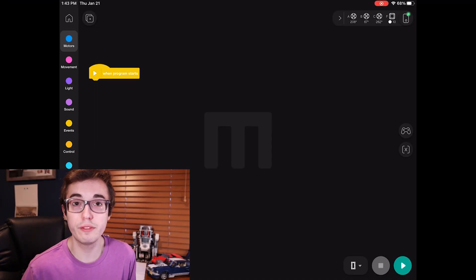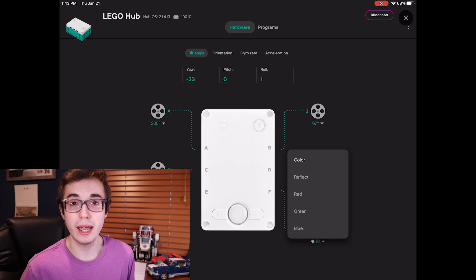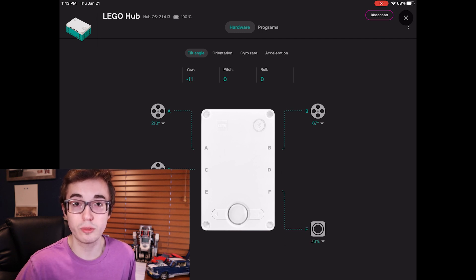So what does target path actually mean, and how do you acquire one? You're really following the boundary between two different color zones. If it's a black line with a white background, you follow the boundary between the black and white zones. That means you need to measure the reflected light intensity when the sensor is halfway over both zones. To do that, open the Mindstorms app, connect to your intelligent hub, then click in the top right corner of the tablet app and pull up the port view.